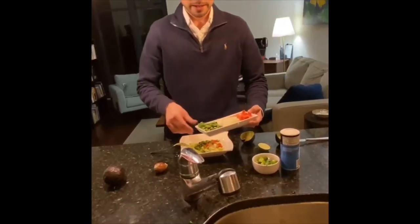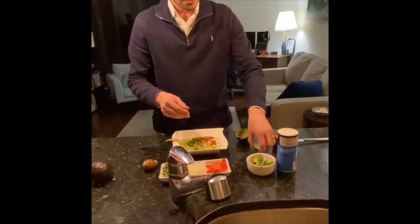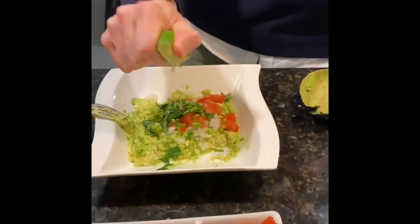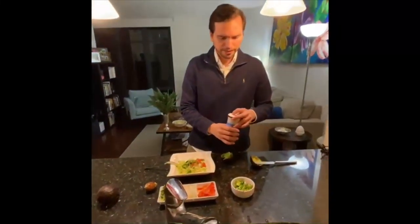We got it — squeeze some lime, that's it, and a little bit of salt.